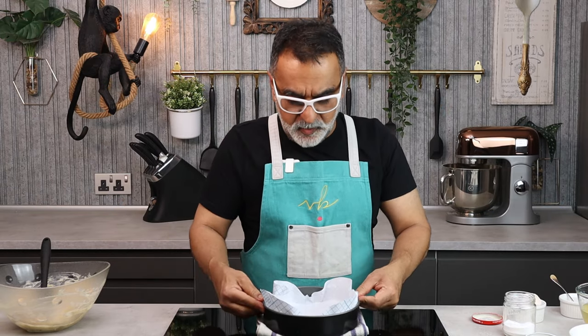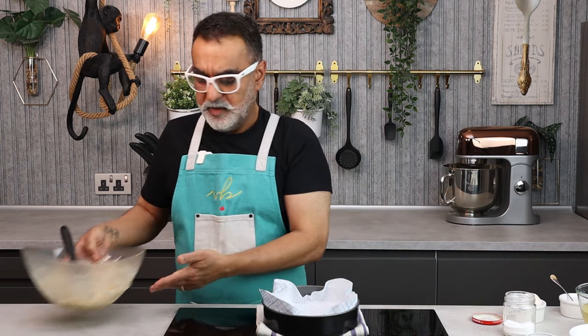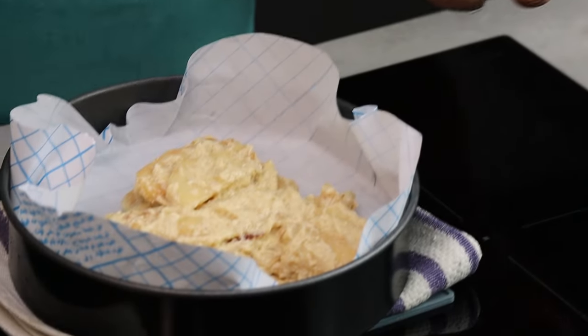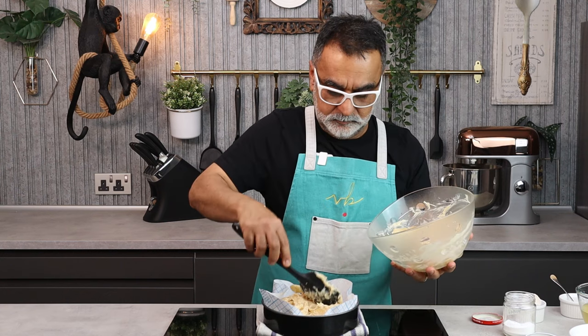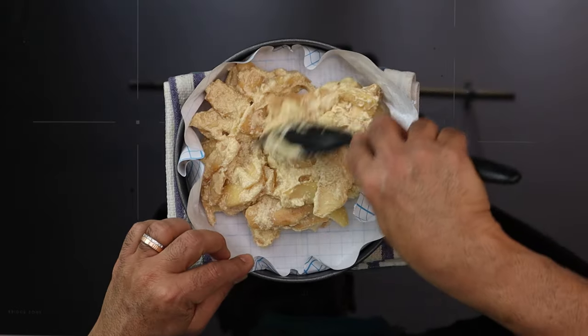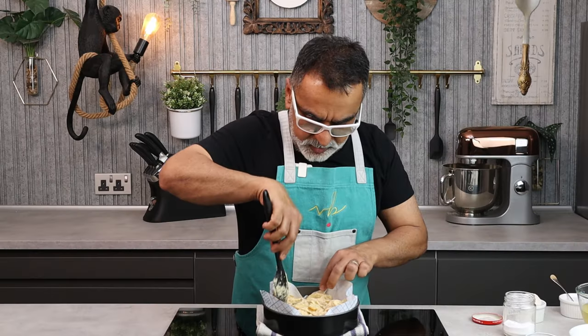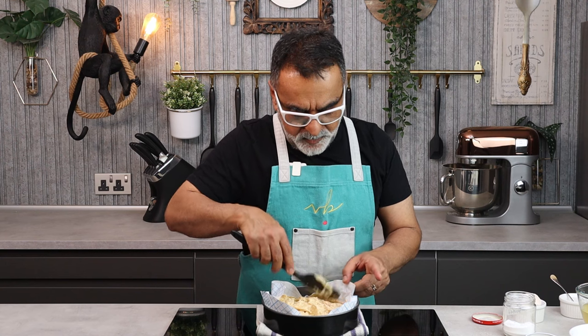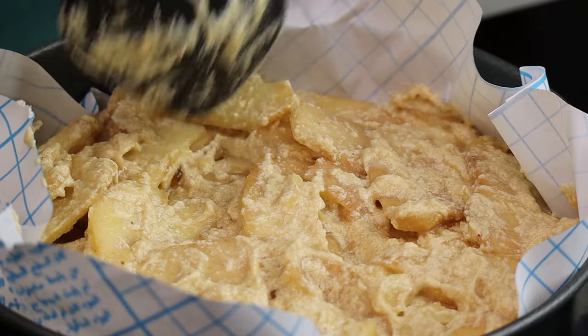I have a cake tin here which I've lined with butter paper or greaseproof paper. All I do now is spoon the apple mixture into the cake tin and spread it evenly. It's a lot like an apple tart with a custard, but instead of custard you're going to get a cake base. This will now go into a preheated oven at 150°C or 350°F for approximately 25 to 30 minutes, until the cake mixture is ready and done.